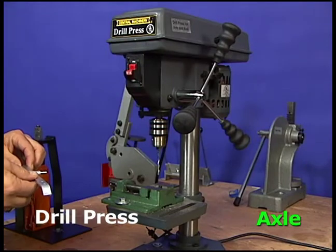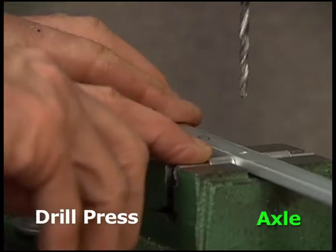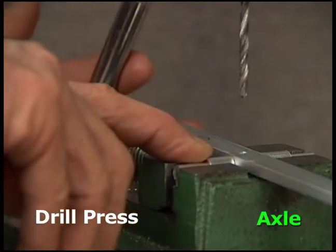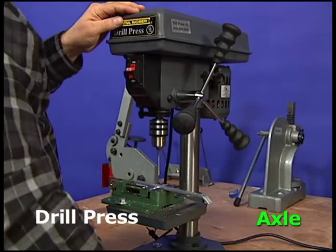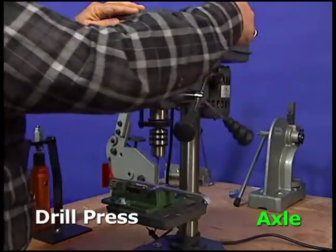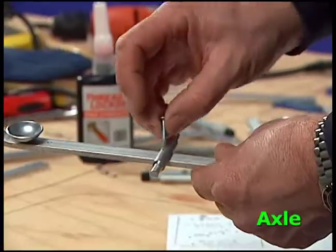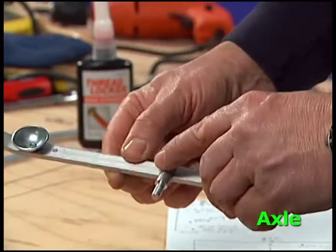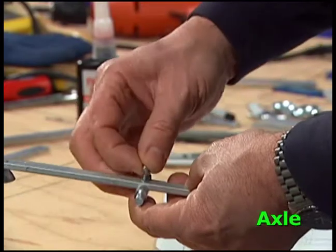Next, move to the drill press. Clamp the arm and axle down with the hole under the drill point. Remember to be very careful with the drill press. Turn on the drill and rotate the knob to bring the drill down through the hole and the axle. Use a screw, a star washer, and a nut to secure the axle to the arm. Tighten with a screwdriver.